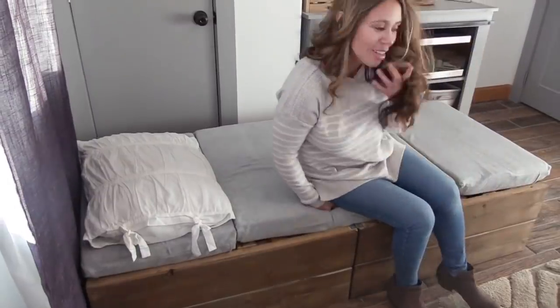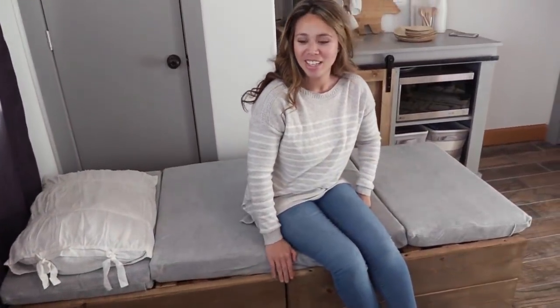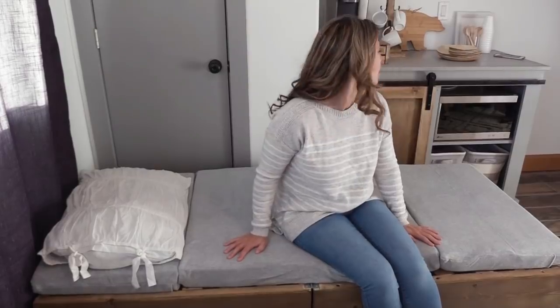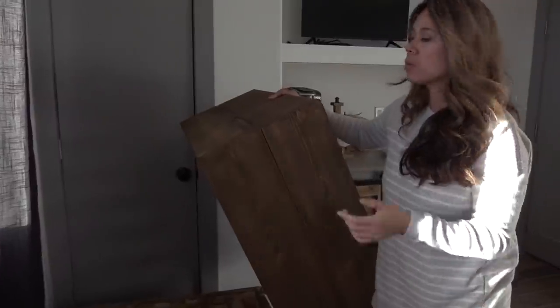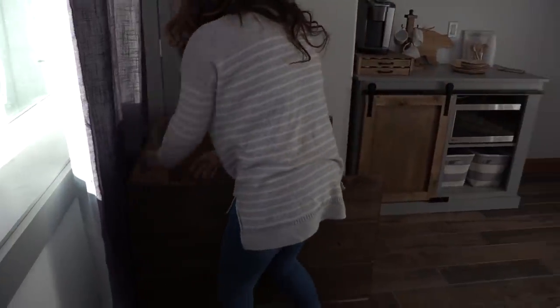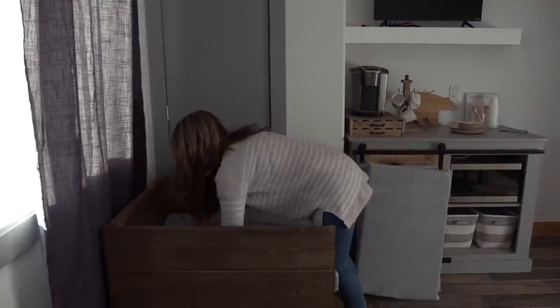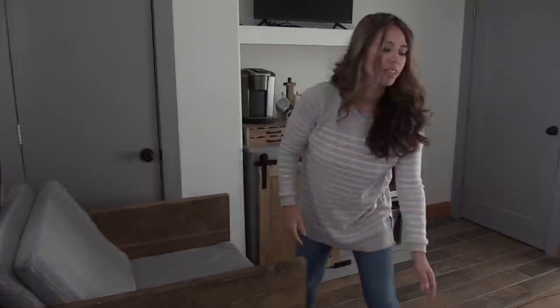Just like that, it turns into a bed. This project turned out really well — it's so cool that you don't even have to move it, it just flips right in place and turns into a really cool bed. It doesn't take up a ton of space and everything's still functional. One thing I keep meaning to do is get a handle and put it here, because it is a little heavy, but it's not terrible. For about $100, you can build this chair that's also a bed.